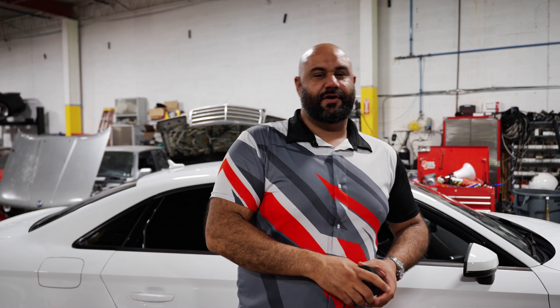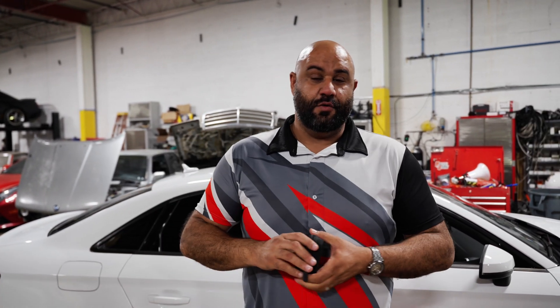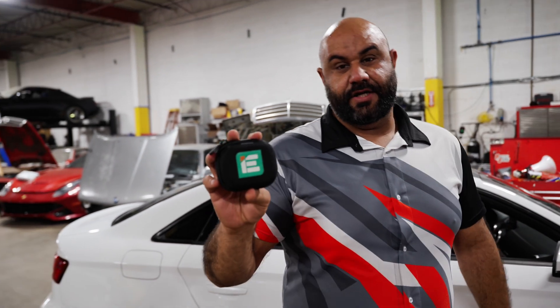Welcome back to another episode at Habibian Motorsports. Today we are doing a 2017 Audi A3. We're doing a performance tune by Integrated Engineering and we just installed a downpipe on this car. Now we're going to do a stage 2 ECU and stage 2 TCU tune.